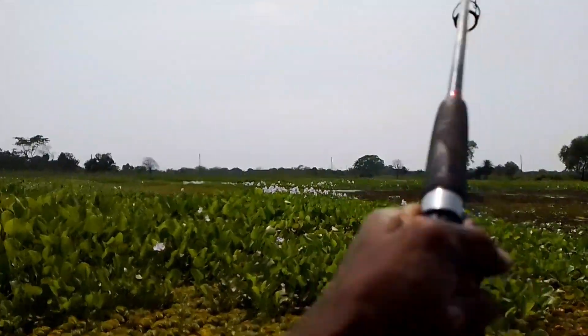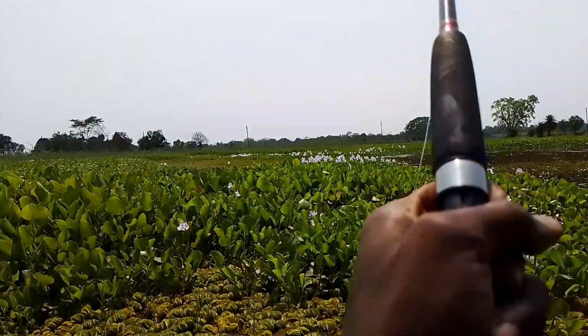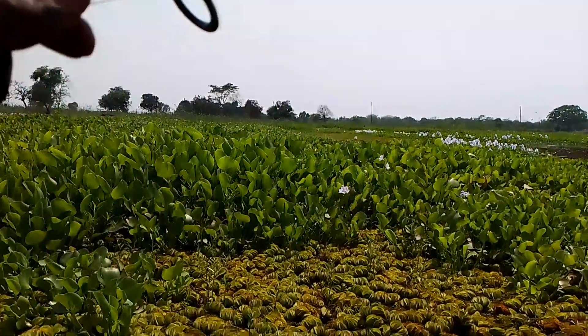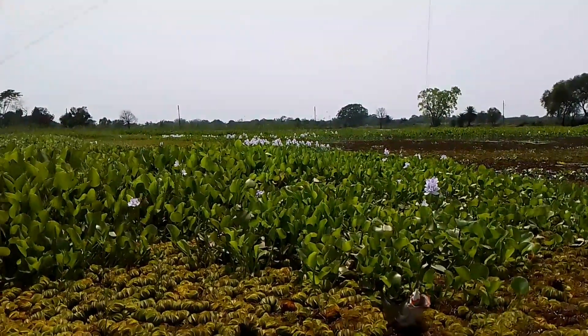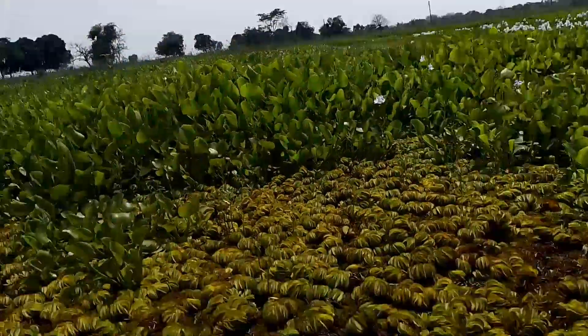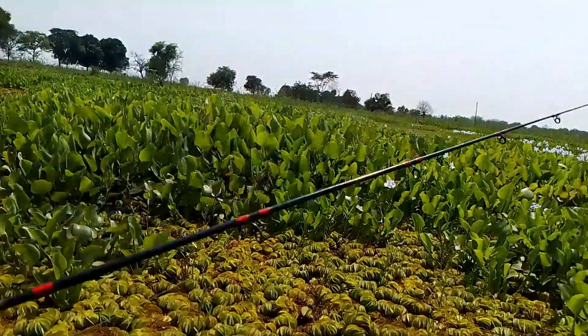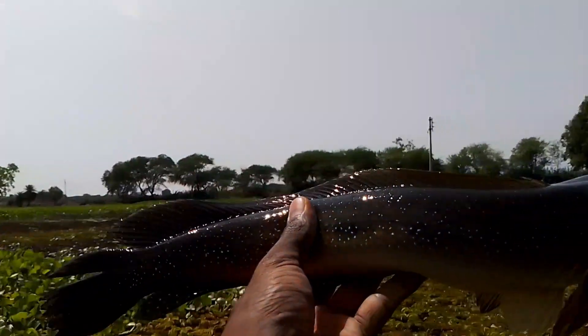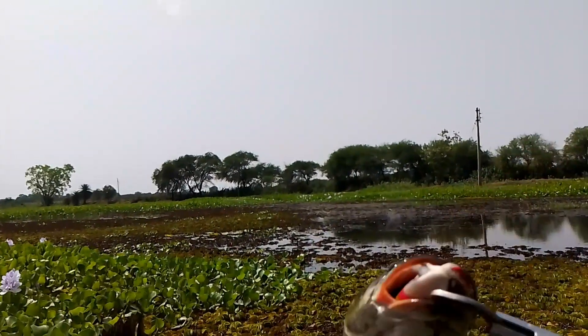This is my first catch, friends. You can see. This one is a frog.